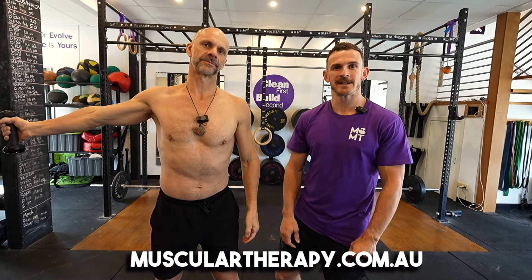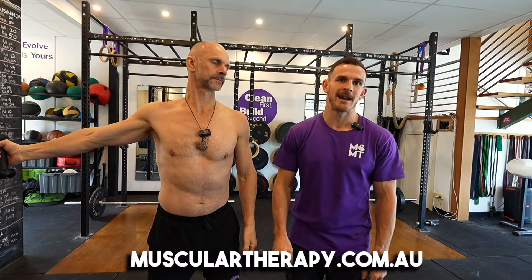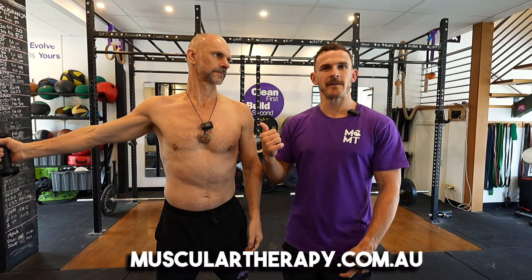There it is — five exercises to help get rid of that nagging pain in your upper back, shoulder blade, and neck. Give them a go and it'll fix your upper back pain. Thanks guys, get it done.